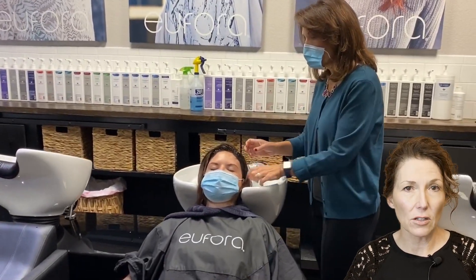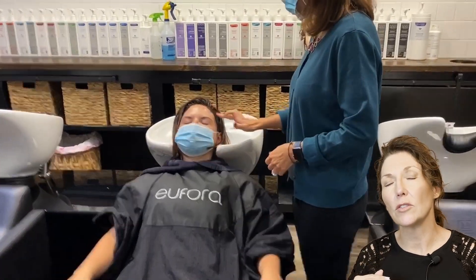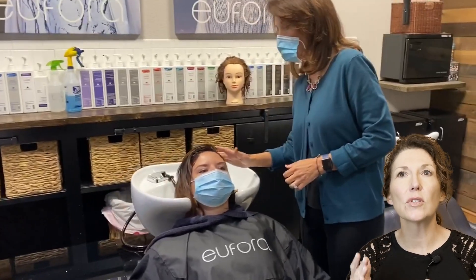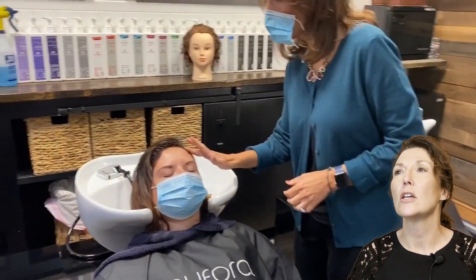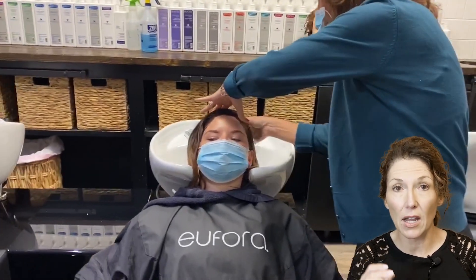We've got our tint, it's already done, it's processed, and we're ready to rinse our guest. Take the guest back to the shampoo bowl. Before you even turn on the water, take a little bit of that wet color that's on their scalp on your fingertips and start rubbing it around their hairline. You do have to rub until you see the color shifting — rub, rub, rub — but make sure it's moist enough with the color, not water.